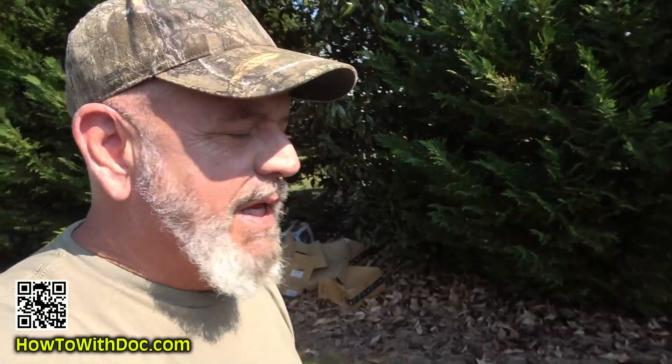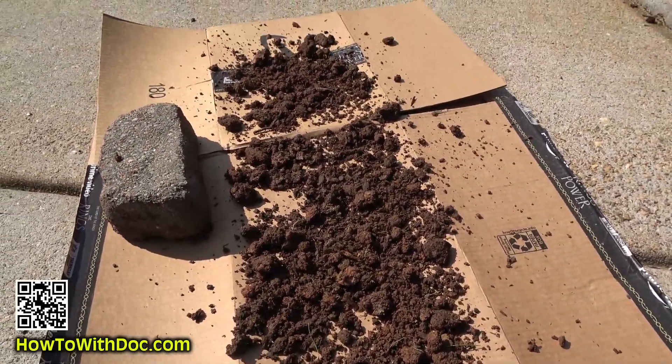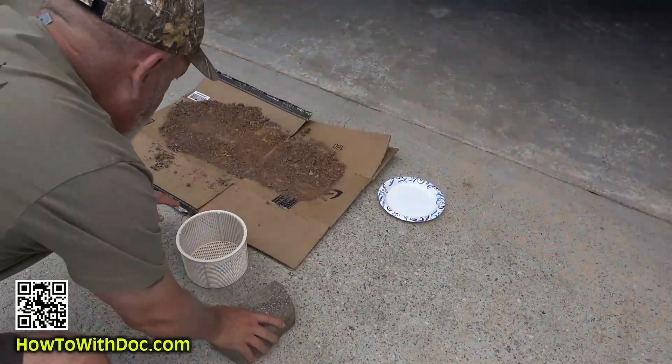I just got home — my neighbor Bill is cutting his grass, hence the noise. I took the soil, grabbed an old Amazon box, broke it down, and put a brick on it to keep the wind from blowing the soil everywhere. I put it in a spot that's going to get sun for the next four to six hours and I just break the soil apart and let it dry out.